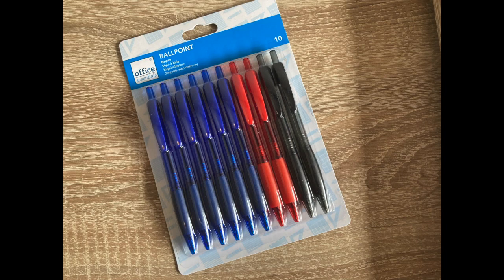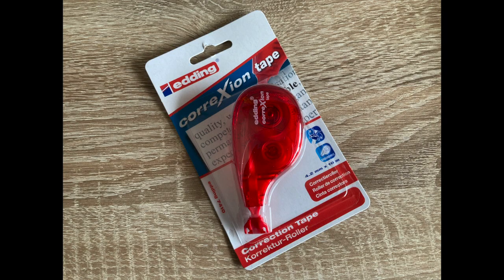Next is the desk set, and then we have the office essential ballpoint pens. It contains six blue pens, two red pens, and two black pens.